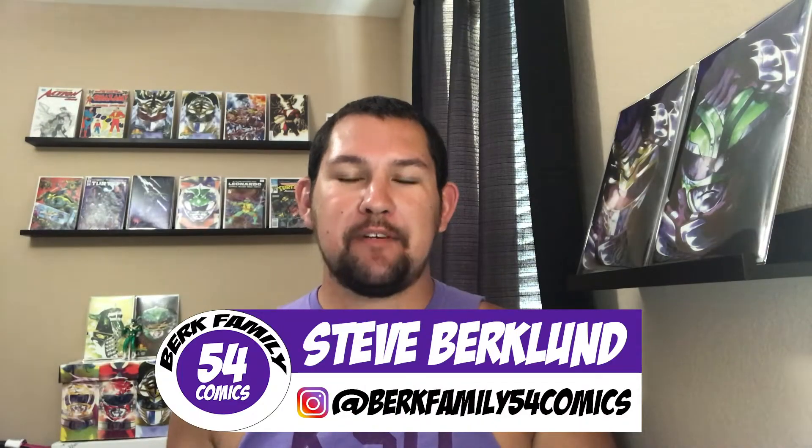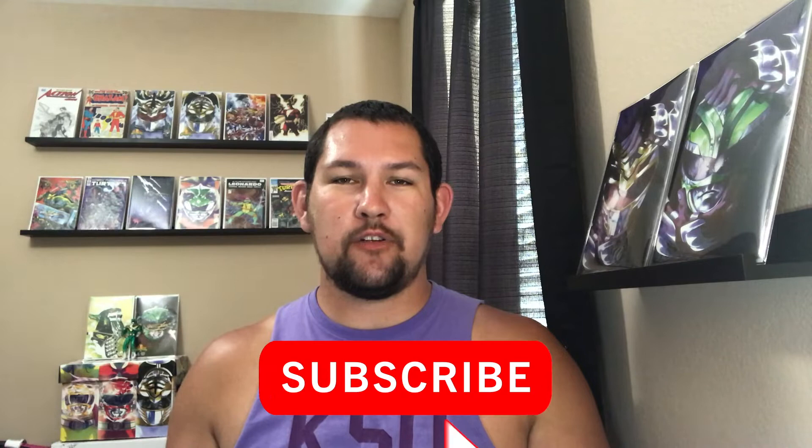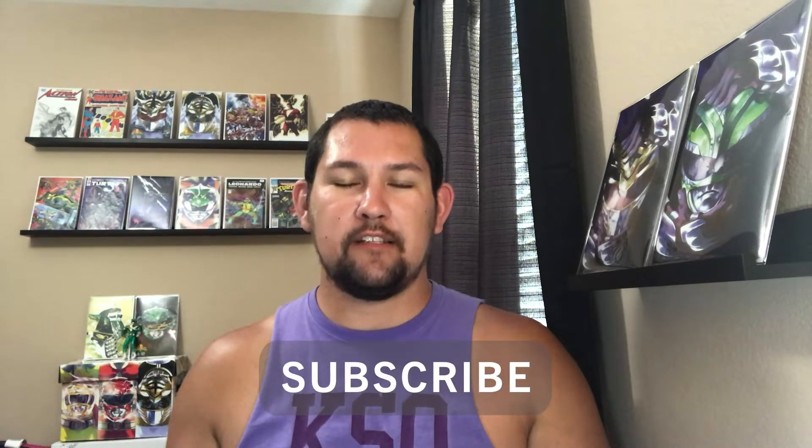Hey guys, welcome back to the Burke Family 54 Comics channel. My name is Steve, and in today's video we're gonna be unboxing some pretty big keys. Before we get into the video, I'd like to invite you to subscribe to my channel if you haven't already. I just got over 800 subscribers and I'm about to announce a contest. I do hauls, unboxings, live streams, giveaways, reviews, previews, and more.